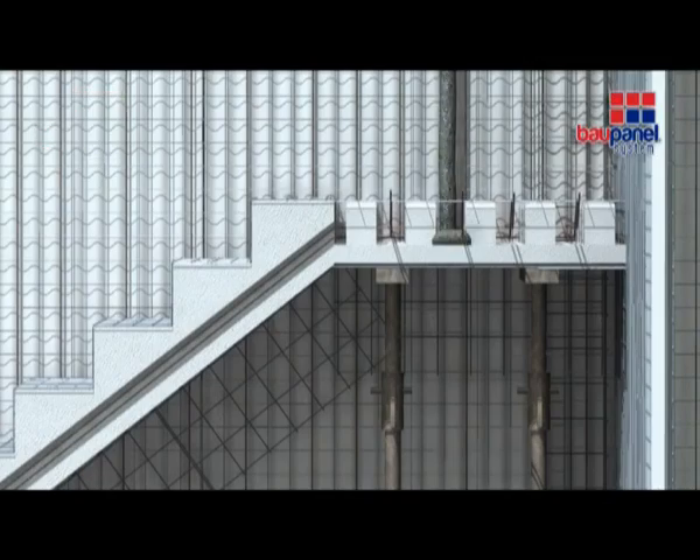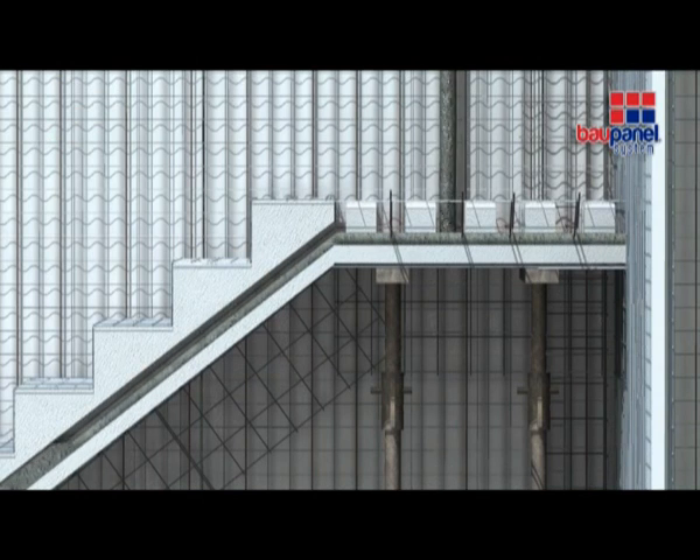In the same way, once the center cores of the staircases have been assembled, you can concrete them.